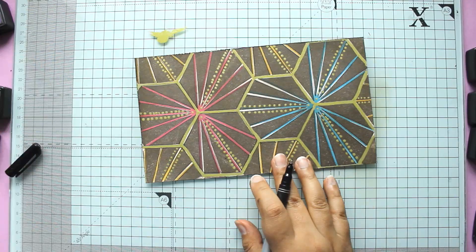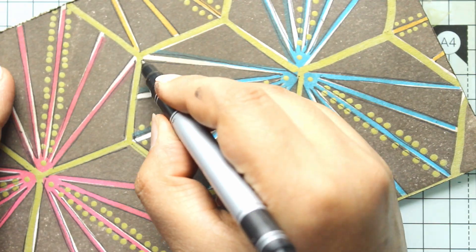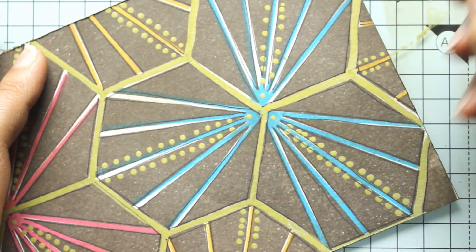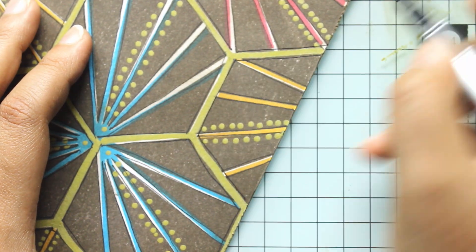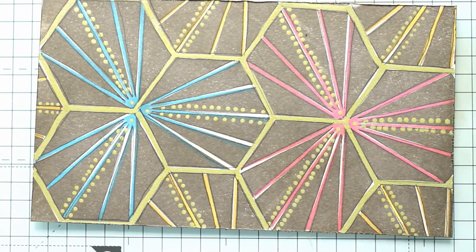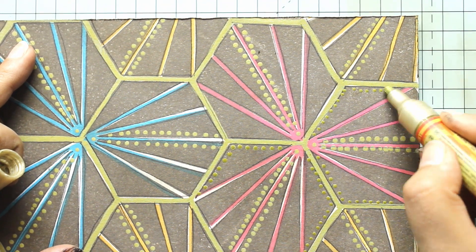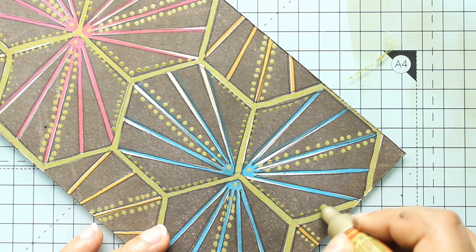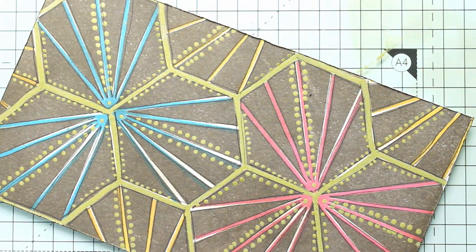I'm just turning the piece here and there and here you can see a closer look at my outlines — it's quick and I'm not putting too much thought into it. I'd actually recommend doing this with any of your stamped images because it gives a slightly more hand-drawn feel. And I'm adding just a few more dots, because I love making dots.